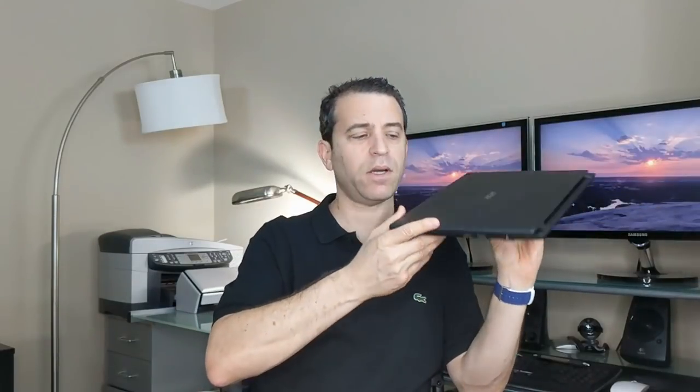When I came across this laptop and the price point, I was surprised — but there were no reviews at first. Now there are, and you can click on the link in the description to read those reviews and order it. You can see it's a very nice thin laptop, not terribly heavy.